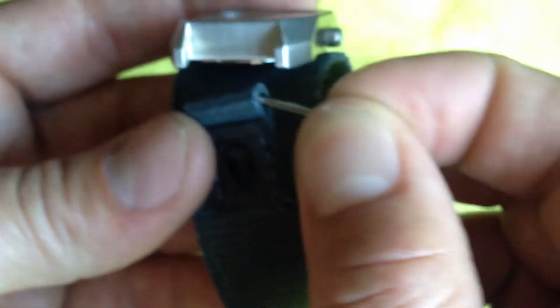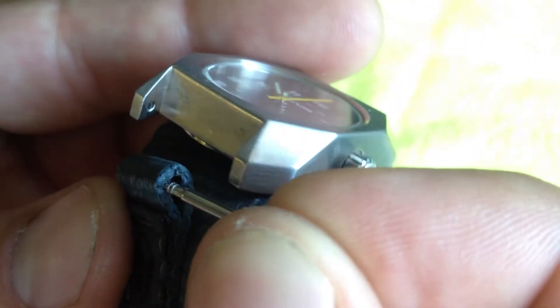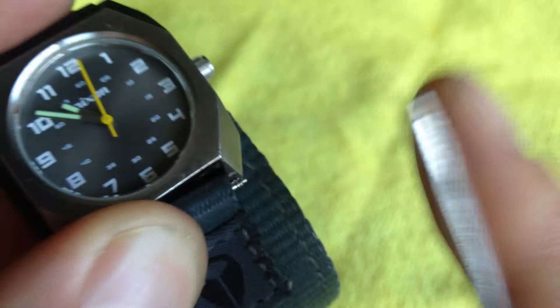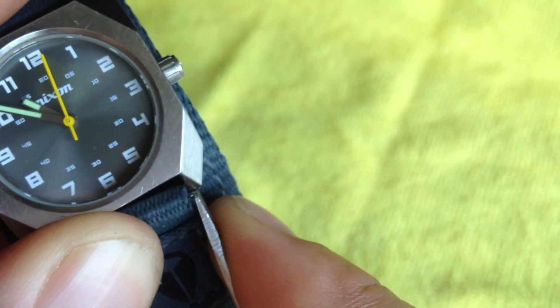Back to this — installation would be the same. Make sure you get it in; there's a little metal loop in there. One side is going to go in, and then the opposite way. Being really careful not to scrape your watch, because you want to not do that, of course.